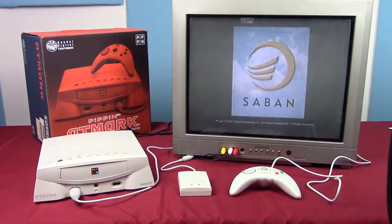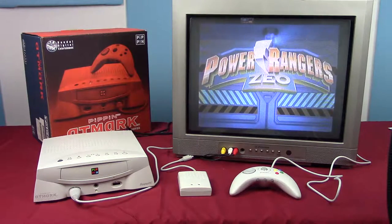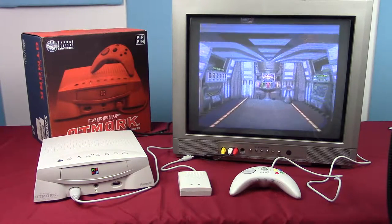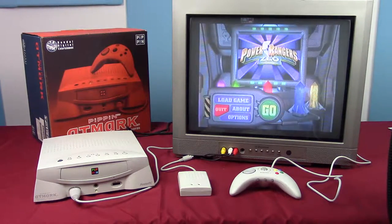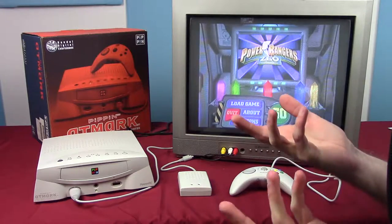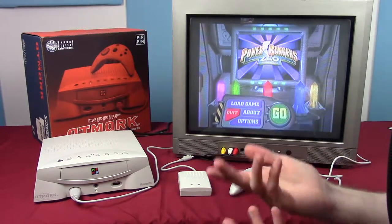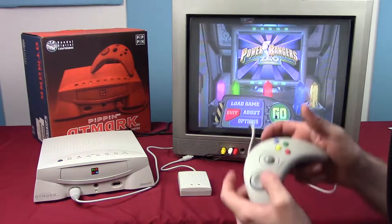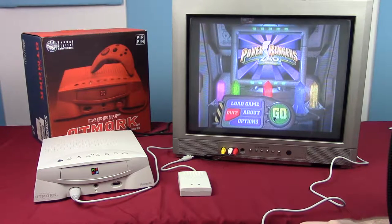Let's move on to software I can actually understand. Bandai Digital Entertainment with Saban — can you guess what's coming? Power Rangers Zio. It's not easy to find software for this console — there were fewer than 80 games made for the Japanese market and a grand total of 18 games for the US market, selling only 42,000 units total. So finding stuff is hard. In my opinion, this is a terrible game.